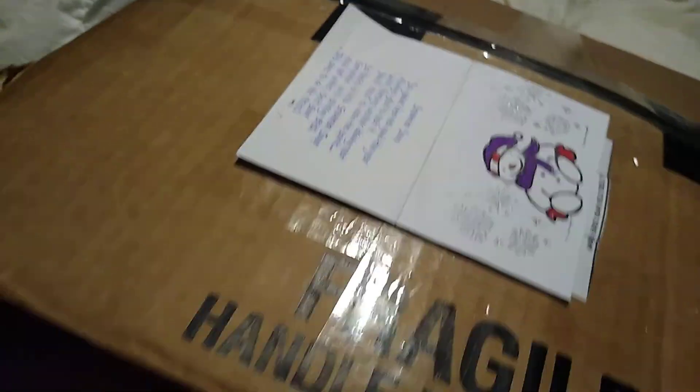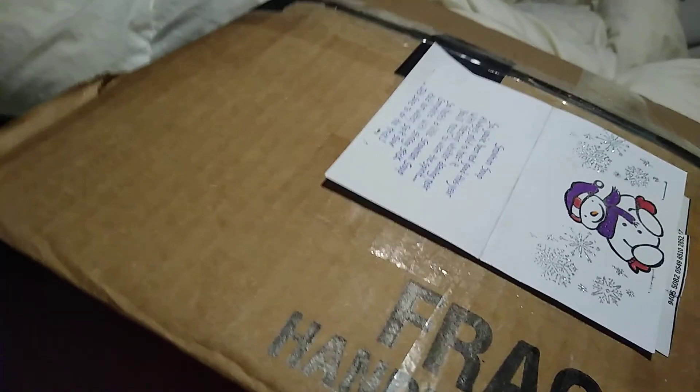Are you guys ready to see it? If you don't already know, you're about to know what it is. I covered up the postal address and stuff because, you know, peeps or creeps — don't want that out there.